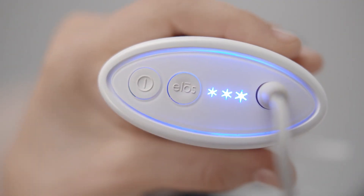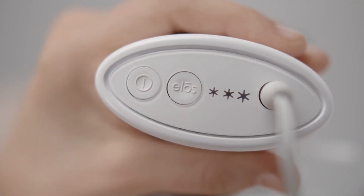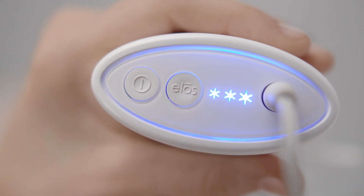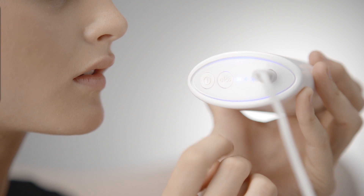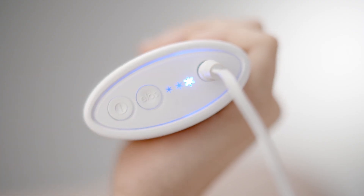Turn on the device and wait for the three-star energy level indicator lights to turn blue and start blinking. You may now select the desired ELOS energy level: low, medium, or high.